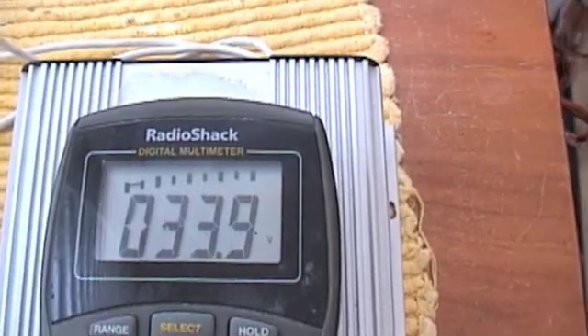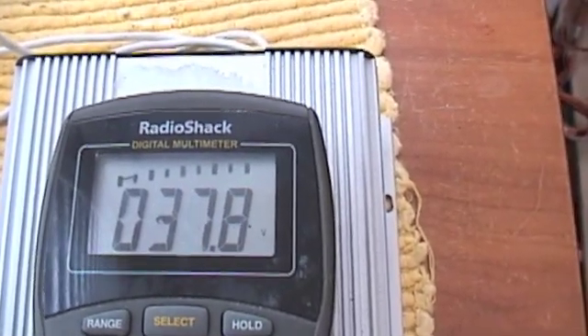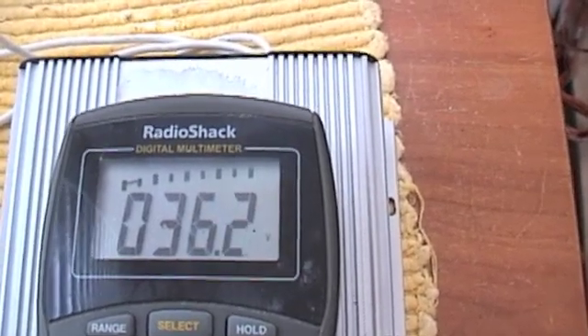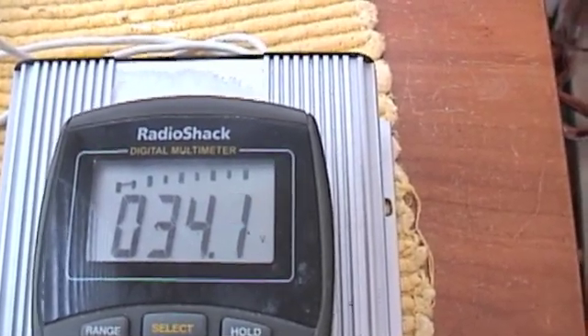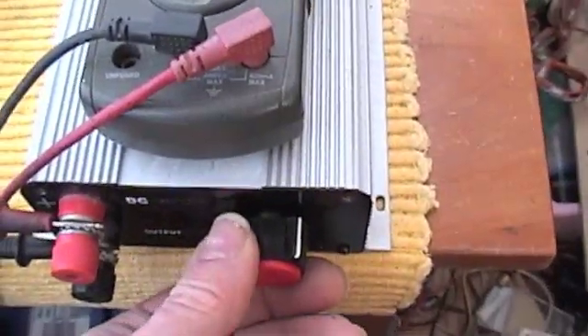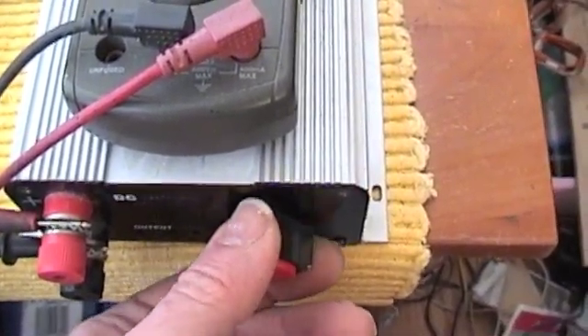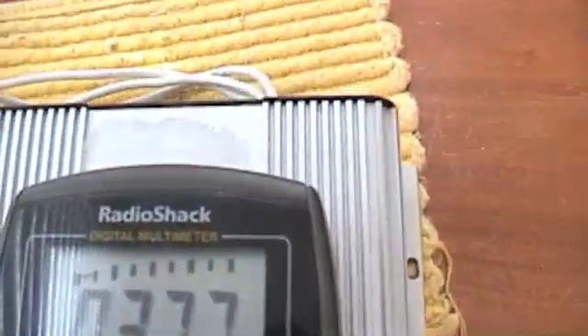What we're looking for is this will be just ramping up until it hits cut-in. There — it hit cut-in. I want to see if we can maintain a voltage through the resistors, so I'll adjust this up a little bit.